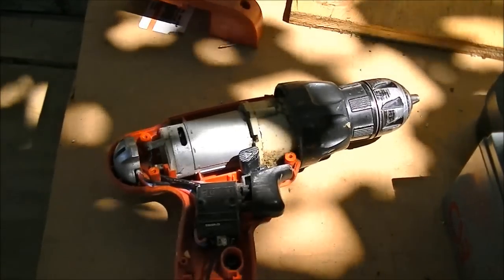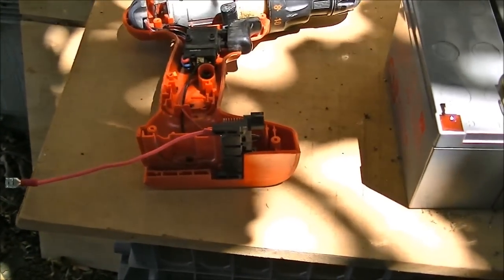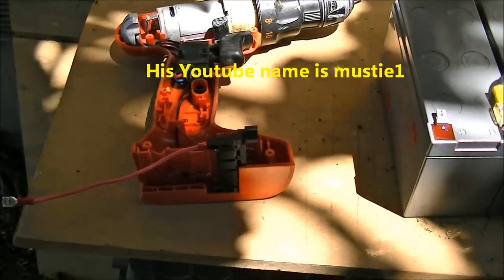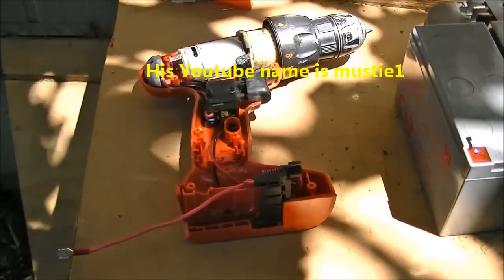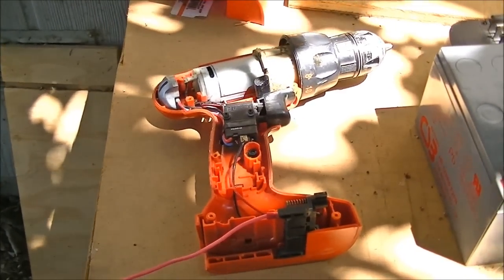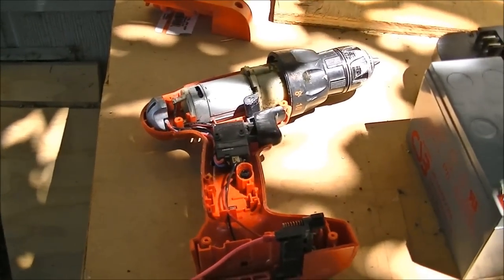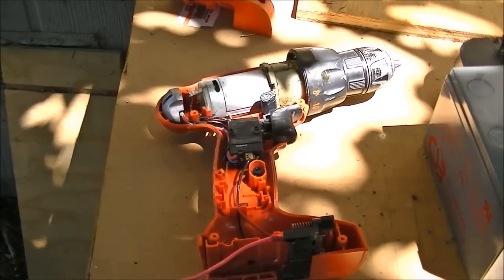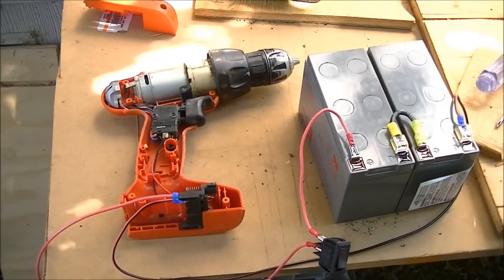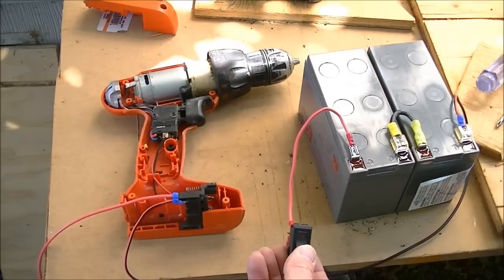I'm not real confident that this is going to work, but I saw another YouTube video — I'd mention the guy's name if I could remember, but I can't. He did this on an electric bike and it did work, so that's what gave me the idea to try this. Step one is to see if it will even power this cordless drill and control the speed.